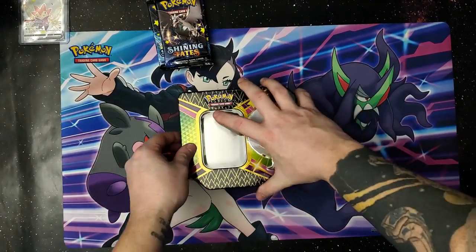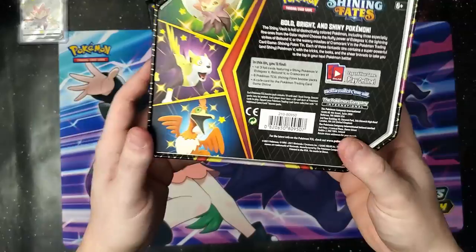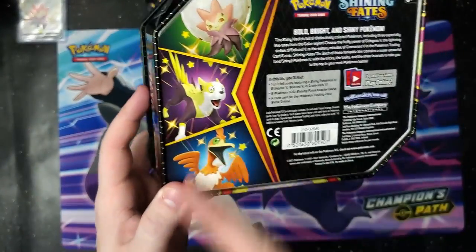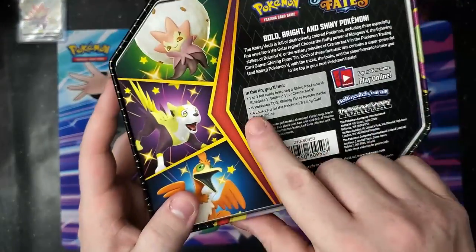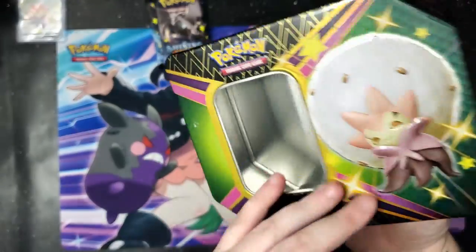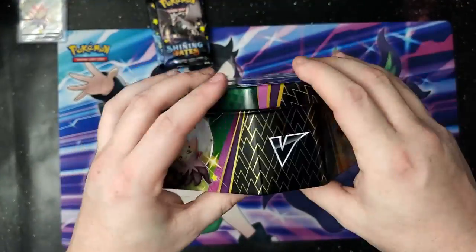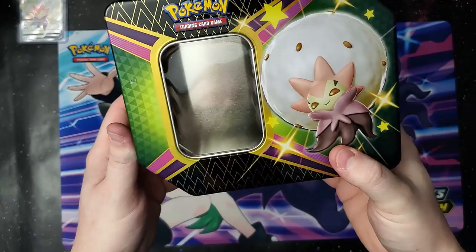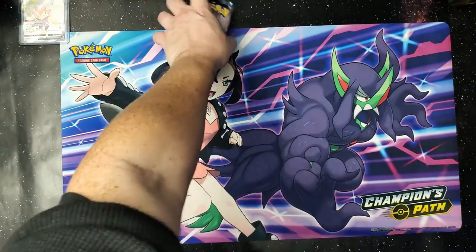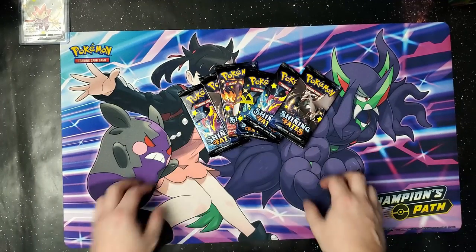Let's take a look at this tin too — it's a very interesting tin, it's a new design. One of three foil cards: Cramorant, Aldegross, and a cute little puppy dog. Six Shining Fates booster packs and a code card for the online game. Super cool all the way around. I like it — hopefully I'll be getting the other two tins soon.